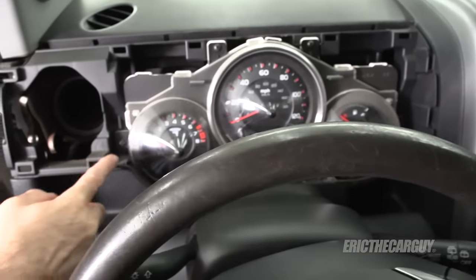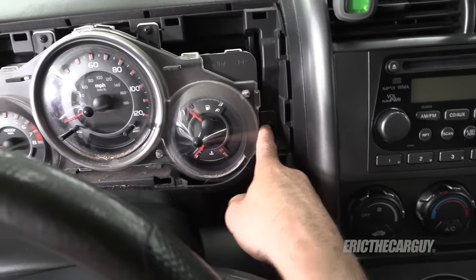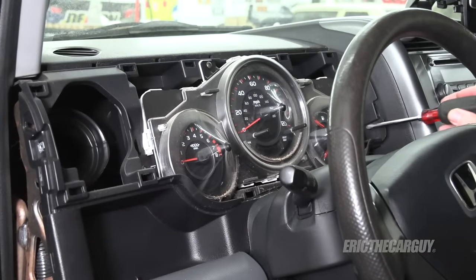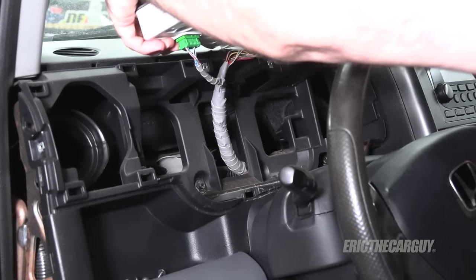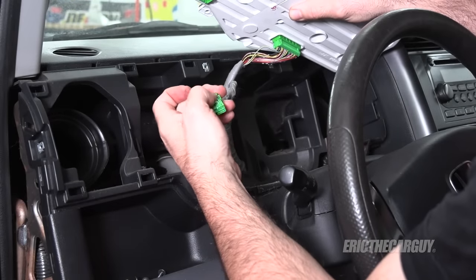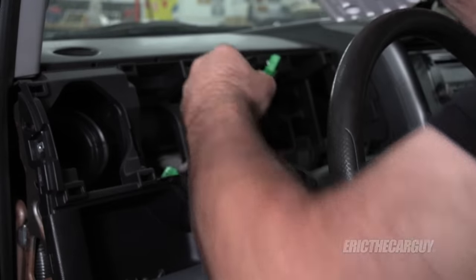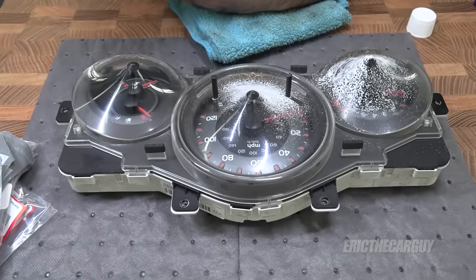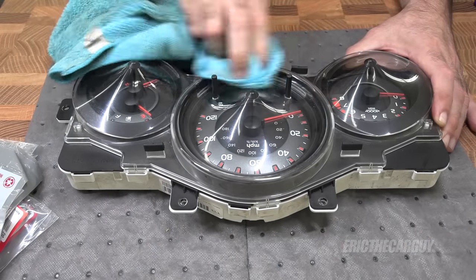With that trim piece removed, you've got screws here, here, here, and down here. With those four removed you can take the cluster out. With those out of the way I should be able to lift this up. There are a couple of plugs with a little plastic tab that needs to be depressed in order to release them — and there's two. Just using some glass cleaner and a microfiber towel. That looks quite a bit better.